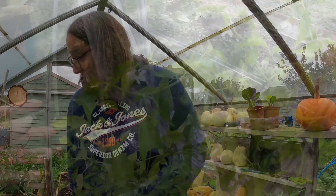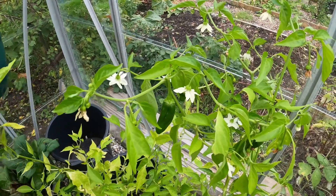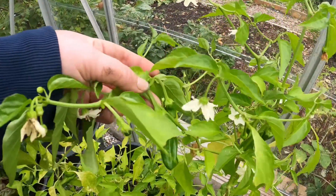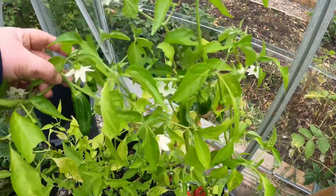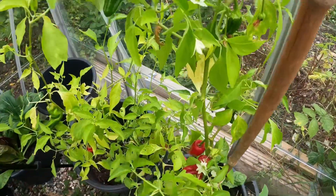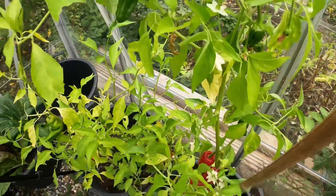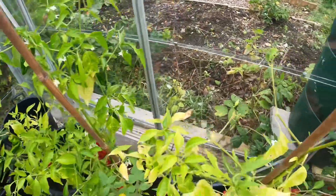Coming over here, we've got the chilies. A lot of the chilies are kind of green — take a look at this chili here, it's green, it's not ready. I'm just going to see if they ripen up a little bit. These chilies are coming to the end now, but I've left them in here because A, there are still some flowers, and B, there are still some chilies that are waiting to go green. So I'm going to see what they do. That is the greenhouse for now.